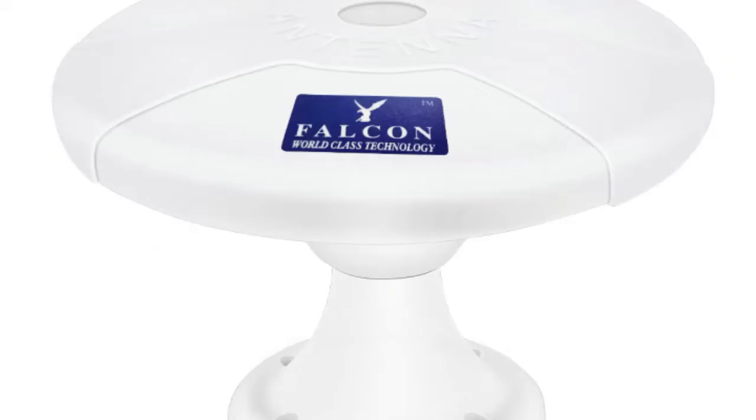The Falcon Amplified DTV antenna is omnidirectional, so there's no need to point the antenna, making it an easy setup.